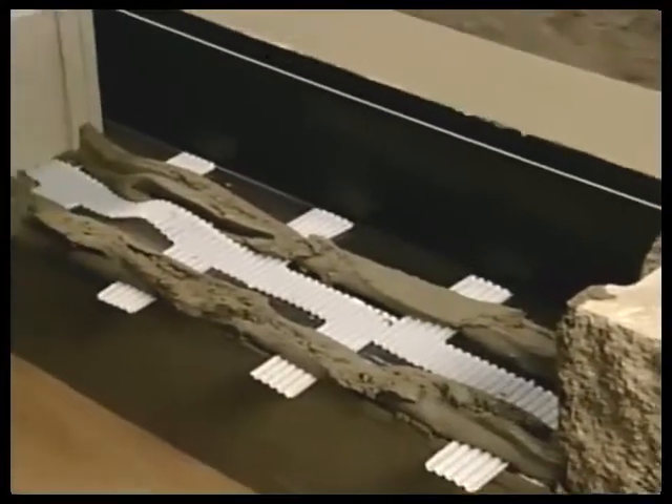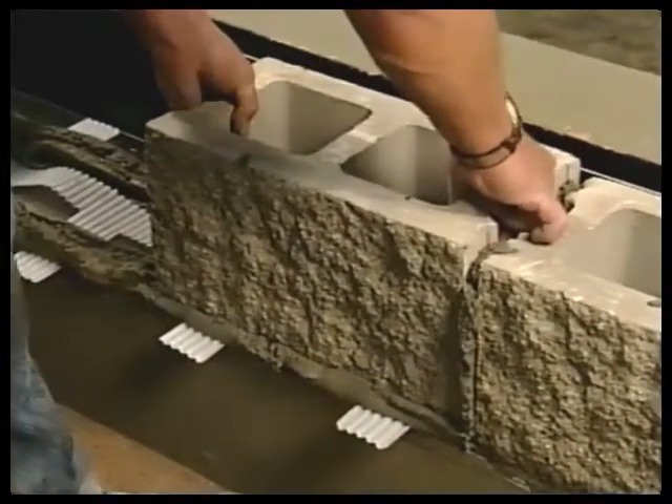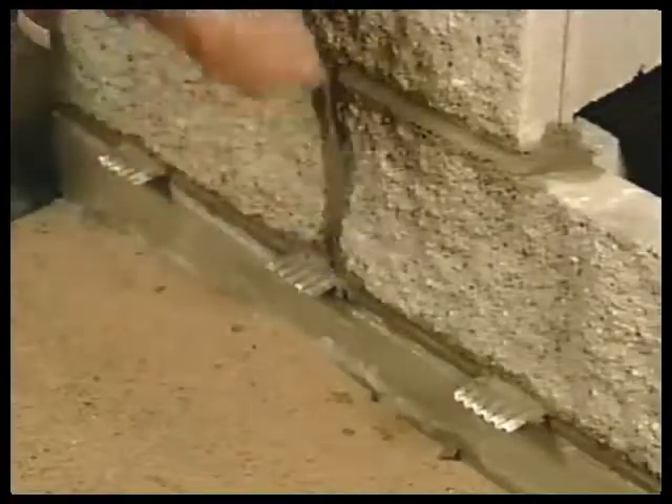Apply bed joint of mortar. Install masonry units on bed of mortar following normal installation procedures. Tool and finish mortar joints.